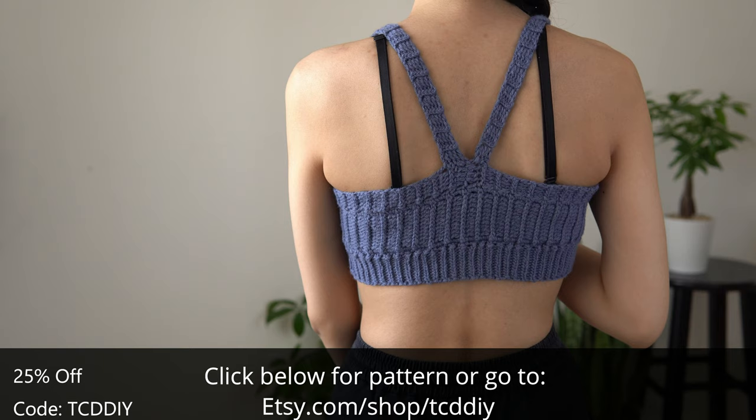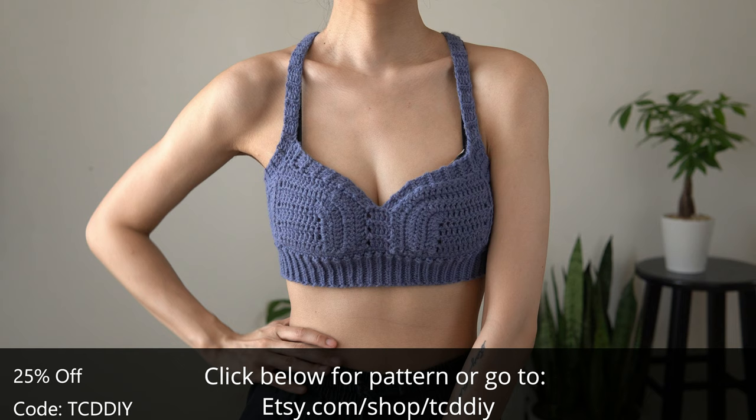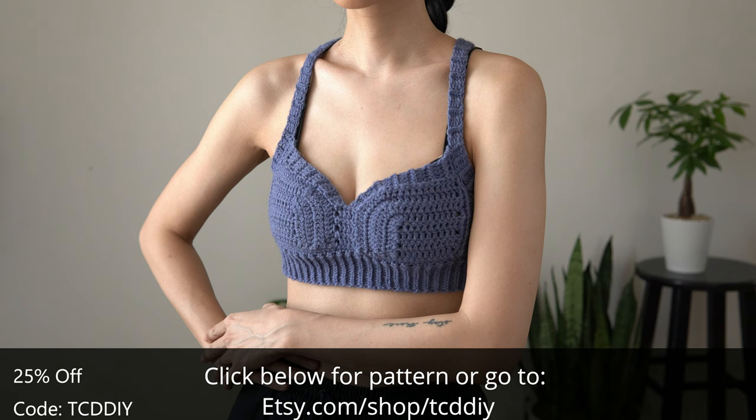Speaking of figure, I figure you should hit subscribe — it's a great way to help creators like me keep creating things for you to enjoy. If you have already, be sure to click the bell; it sends you a notification anytime something new is posted so you don't miss out. Now it's time to get to work, so without further ado.